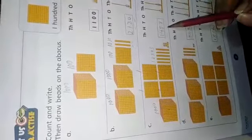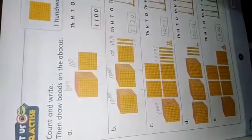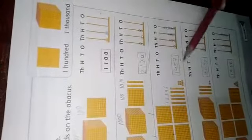For part C, we have one thousand, then one hundred plus one hundred plus one hundred plus one hundred — that is four hundred. Next we have five tens, and then we count the ones: one, two, three, four, five, six, seven — that is 7 ones. So the number is 1457. Make seven beads for ones, five beads for tens, four beads for hundreds, and one bead for thousands.